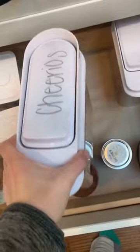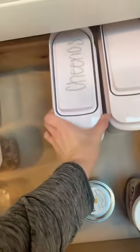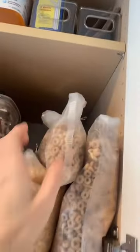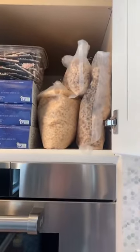I use a wine pen to label the bin and then store it in a drawer or cabinet. I use a clip to hold all the extra cereal together so it stays fresh, and then store it in a spot where it works best for you in your own home.